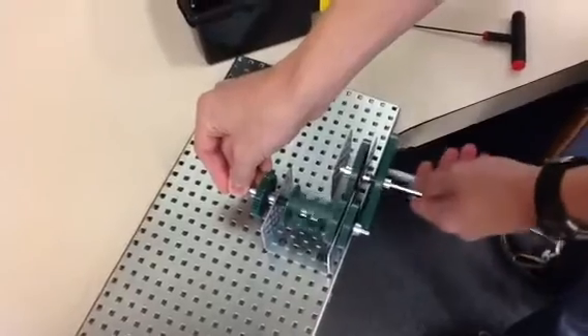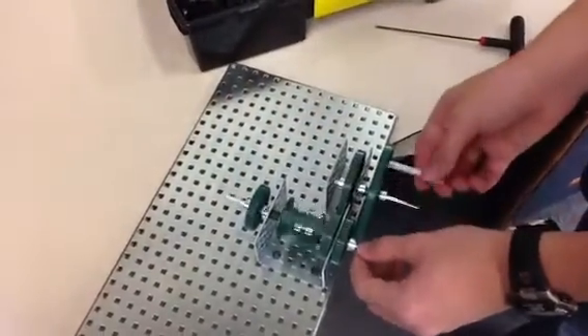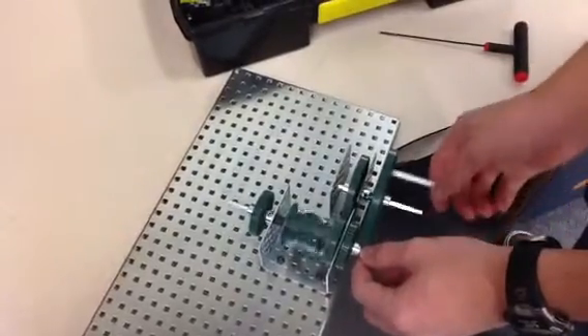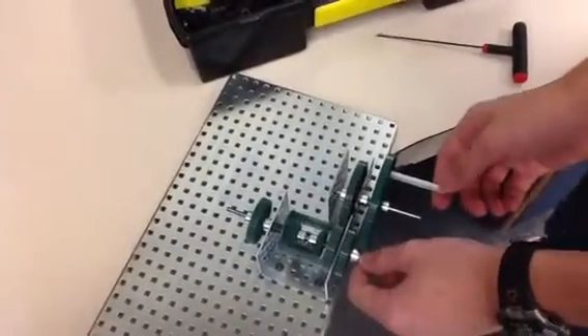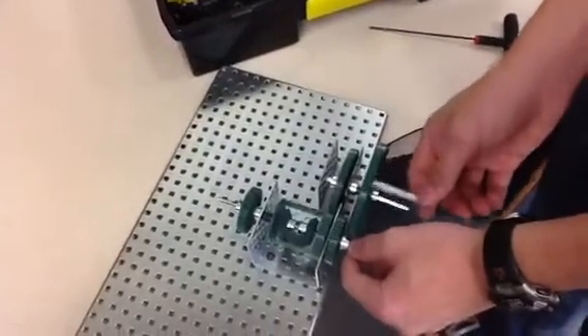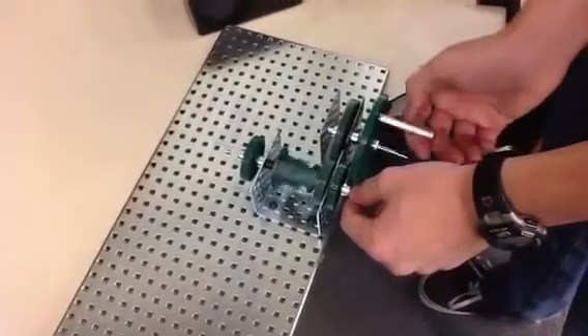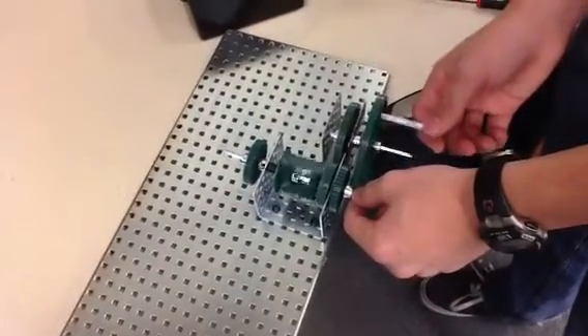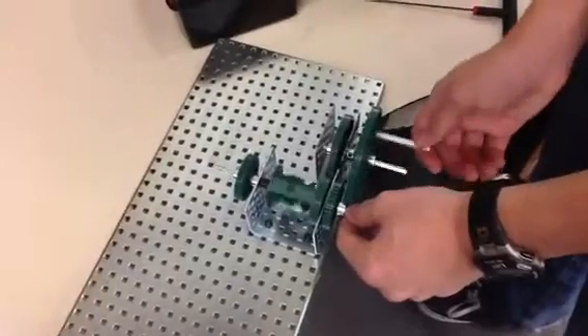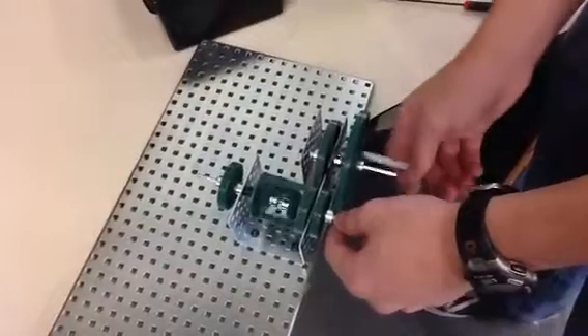And then if you were to hold the other one and turn the other way, then the outside gear would turn in that direction. So if we were to pivot perfectly to the right on the turn, and this is why we have a transmission in a car — because when we're making turns, the rear wheels will turn at different speeds, and if they don't have this capability, then it can be hard on the axle or overstress the axle shaft or drive shaft.